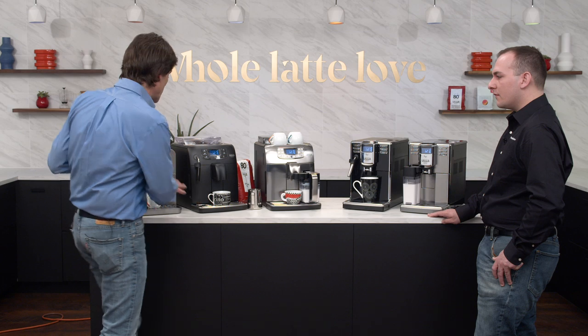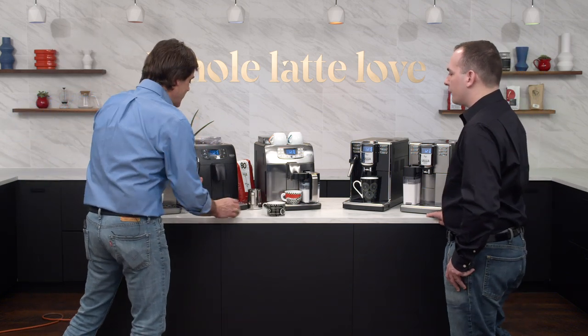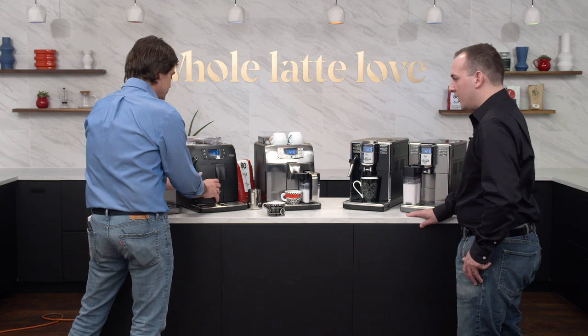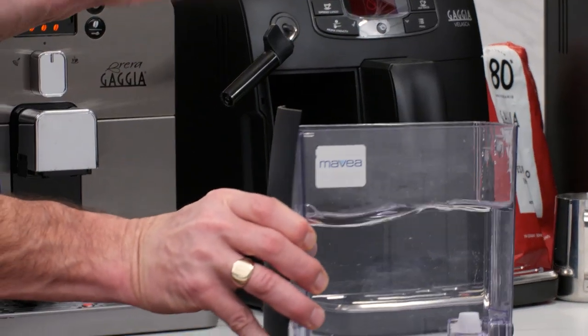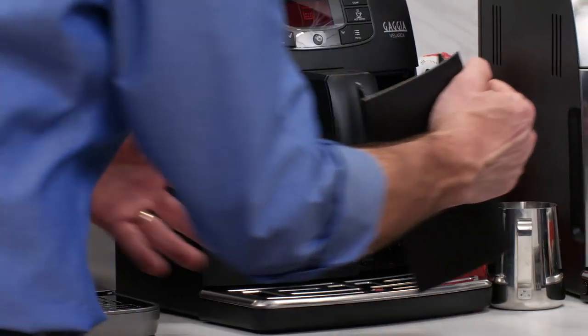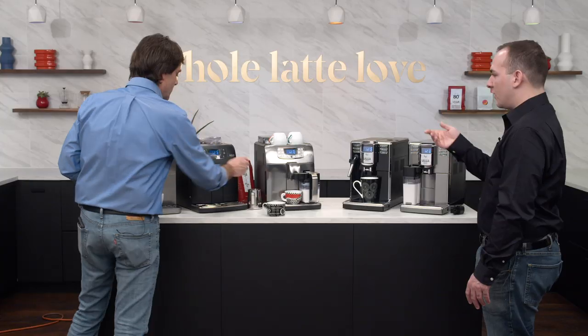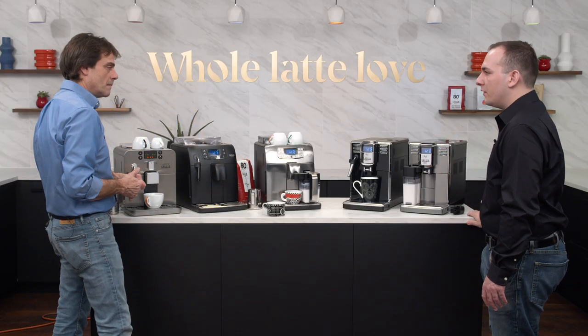One nice thing about the Brera and Velascas: they're front-loading. You pull the dreg box and the water reservoir right out from the front, and the bean hopper is on top. So if you don't have much clearance under your cabinets, the only thing you need to lift off is the hopper lid to refill the beans.